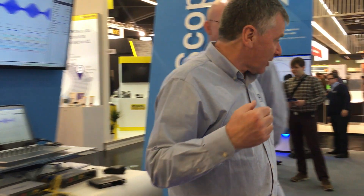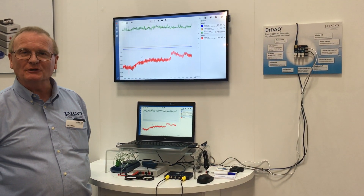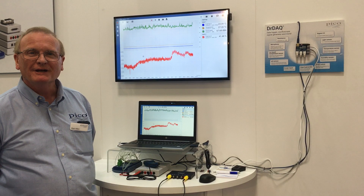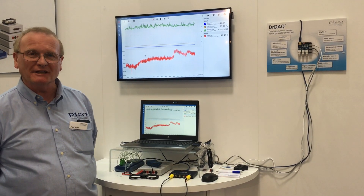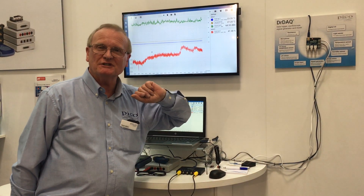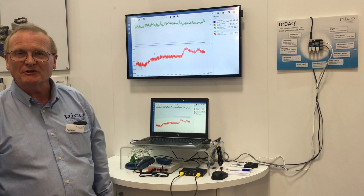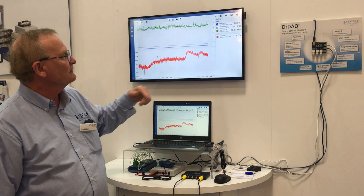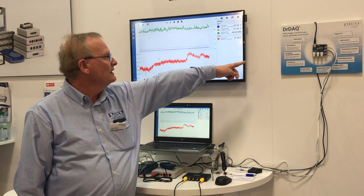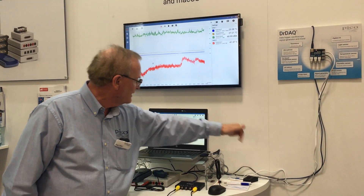Come on through the booth — Paul, good morning. Good to see you back here at Embedded World. What have you got here? PicoLog and PicoLog 6 — new, revamped software for data logging users. This particular setup shows the DrDaq, which is the entry-level scope-cum-logger, very competitively priced for students and education, showing things like sound, onboard temperature sensors, relative humidity, and this little sensor here.